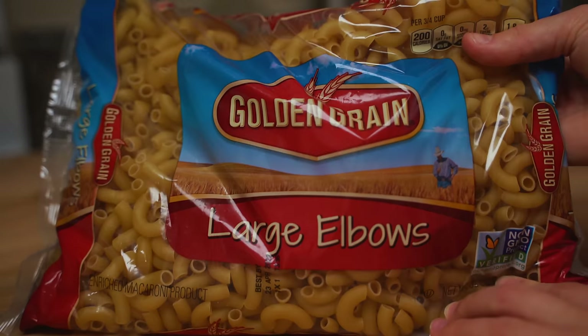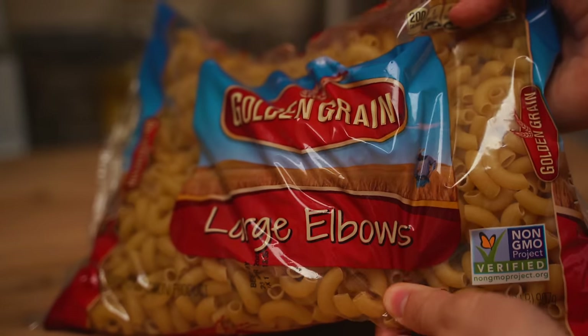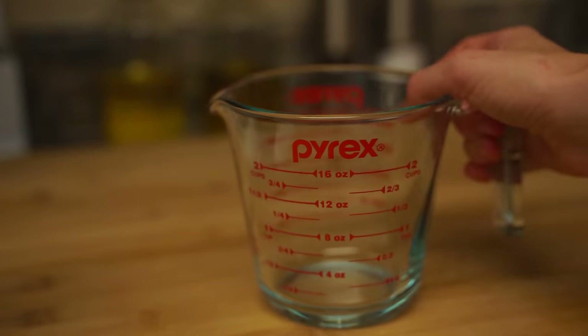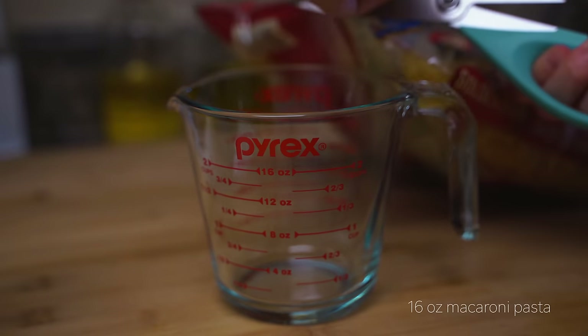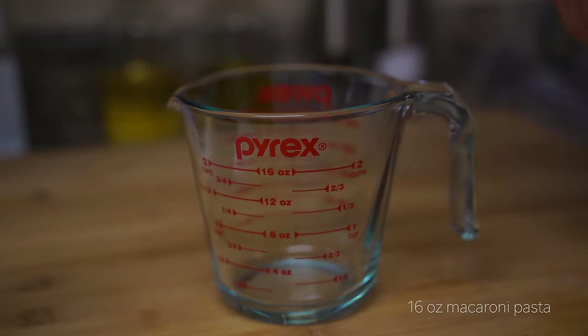For the pasta, I'm just going to use macaroni. Normally I use just the regular macaroni, but this time I used the large ones. I kind of like the small ones better, but they both work. I'm going to be using 16 ounces of pasta.